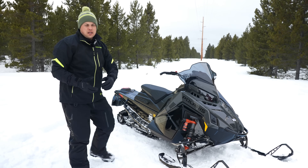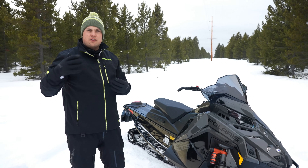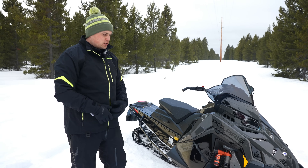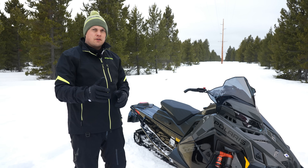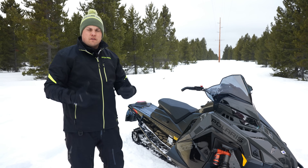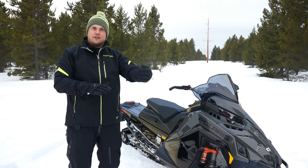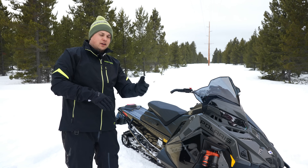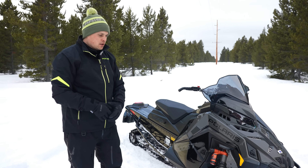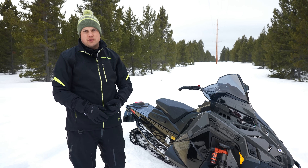As the IMU takes in information — acceleration, deceleration, and constantly reading what the vehicle is doing over the terrain — it electronically controls the four shocks to deliver the best ride. It's geared around what we call active events. When you're riding a trail sled like an Indy VR1, you're very rarely going perfectly straight, perfectly flat, at perfectly the same speed. You're almost always accelerating, decelerating, going over a bump, turning slightly, leaning to one side, or moving around something. The system is built around active events, and there are three active events it's always looking for.